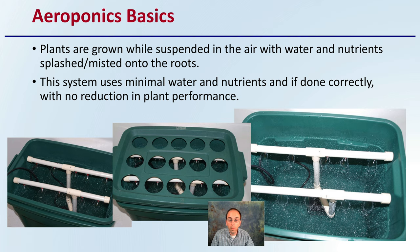While there are commercial systems, this shows a DIY version that a grower constructed to create an aeroponic system, just to show how simple it can be.